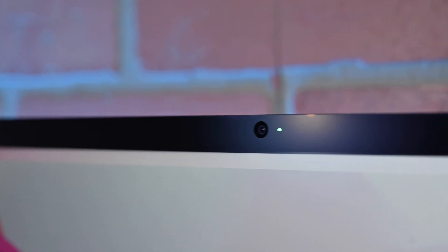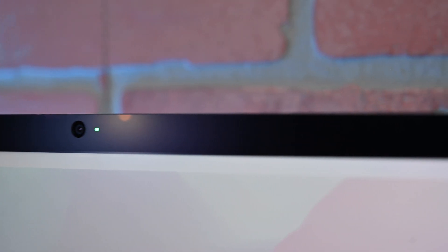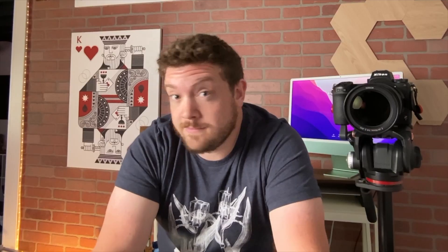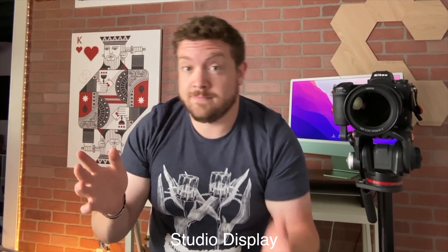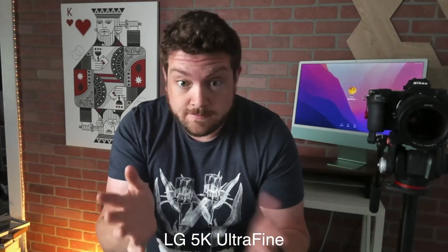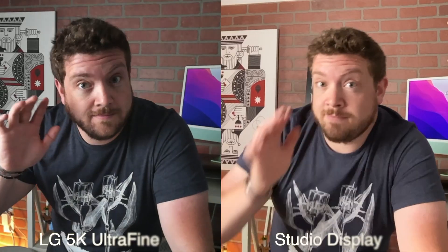For webcams, Apple says they have a 12-megapixel camera capable of recording 1080p video. It's also an ultra-wide lens, which means it can do things like Center Stage and follow you around while you're taking a call. LG is just using a 1080p sensor, also capable of 1080p video. Here's some sample video and stills I took from both monitors, shot in the same situation side by side, so you can judge for yourself which camera you prefer.